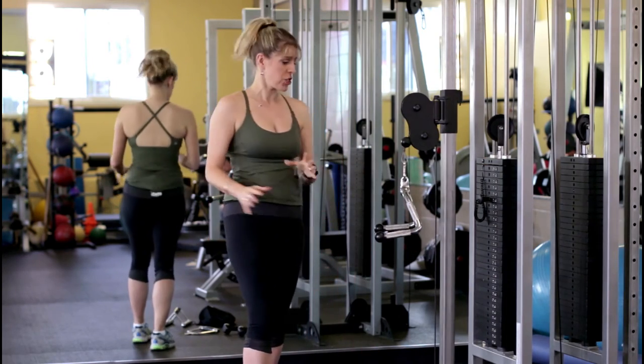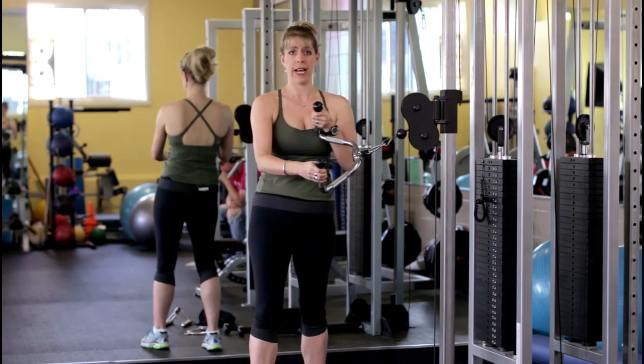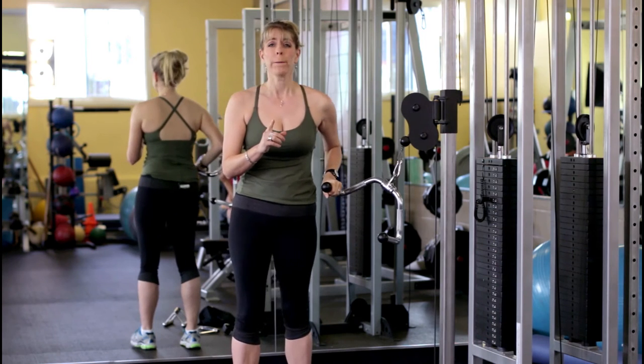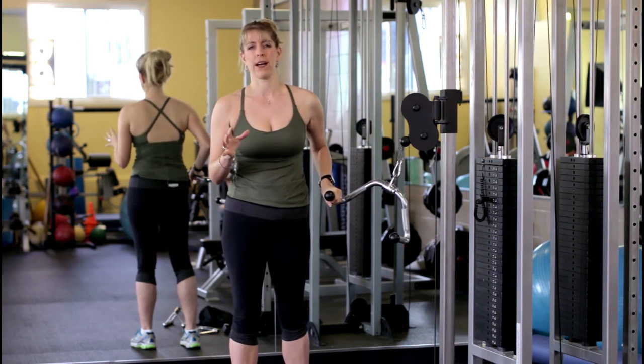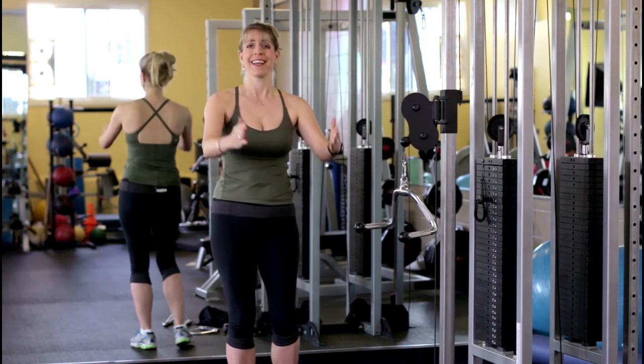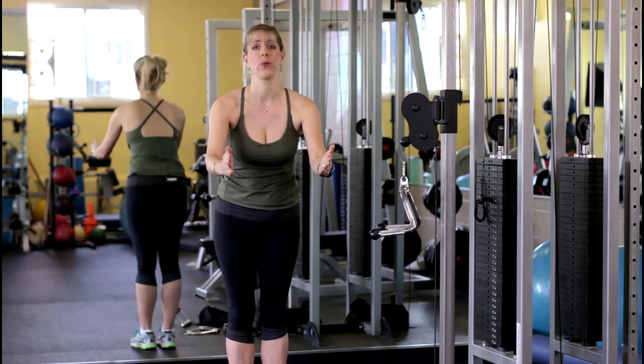In this gym today, we're going to use this handle — I don't even know if it has a name, but this is what you're going to use. You could also use a rope, but normal ropes aren't long enough. It needs to be an attachment that can get as wide as your shoulders — that's the whole point.